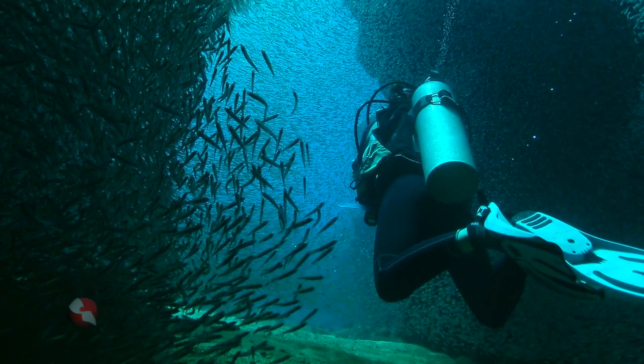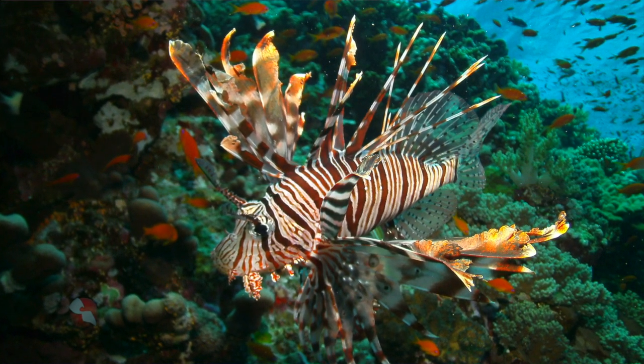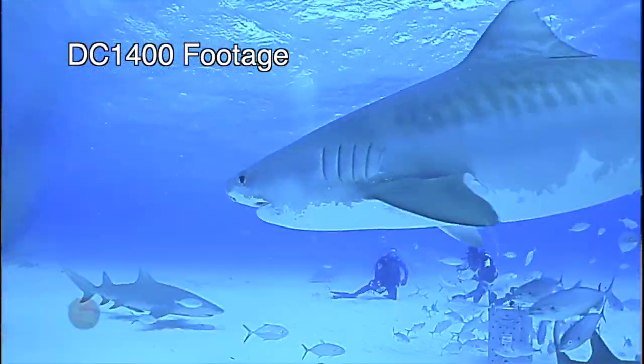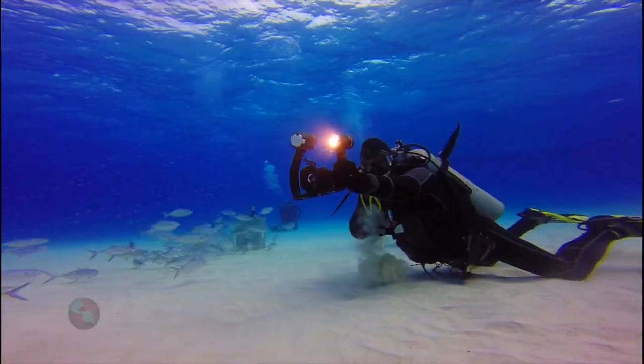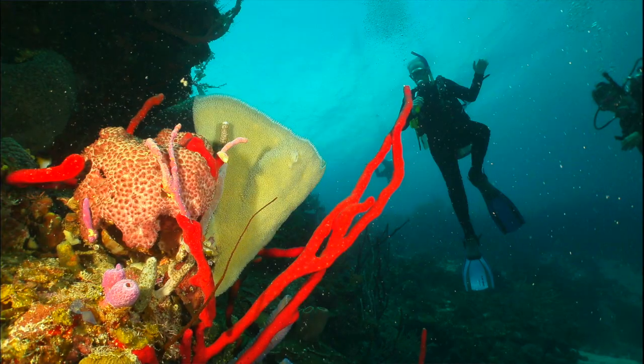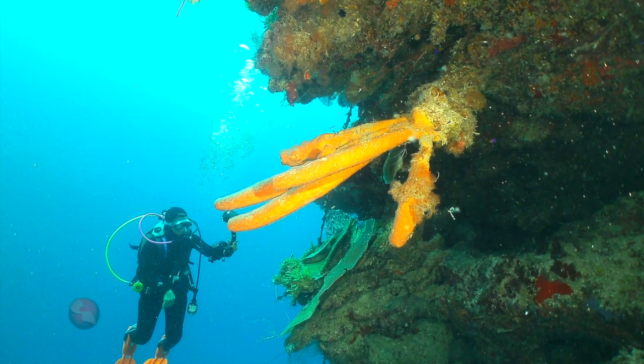Sea Life cameras might be one of the best cameras out there when you're starting to get into underwater photography. This is the perfect starter kit to start producing great images underwater. This is the day and age of sharing on social media — Facebook, Twitter, Instagram. Everyone wants to share their experiences. Everyone is now becoming their own producer, and by showing your experiences, those animal encounters, that beautiful reef in the Caribbean, you can do it with Sea Life cameras.